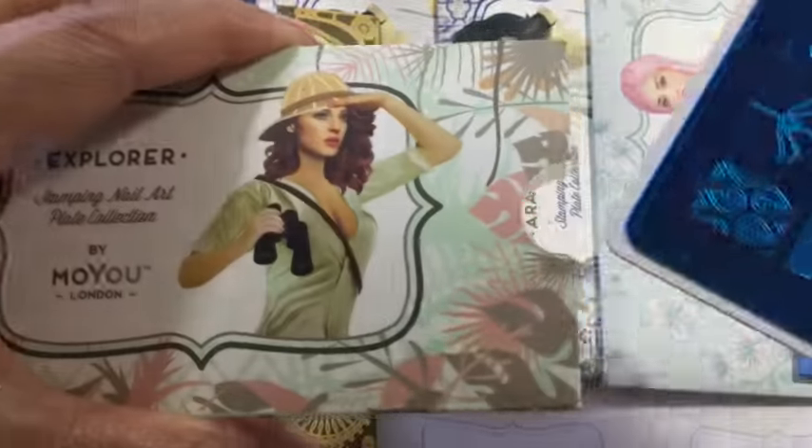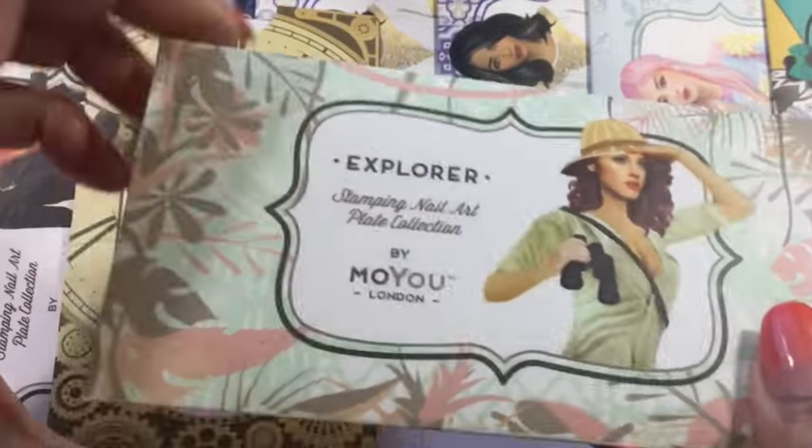I wonder if Dora the Explorer's name came from this, or the other way around — I don't know.